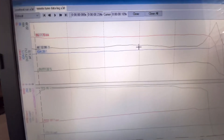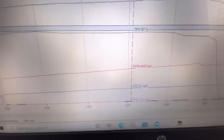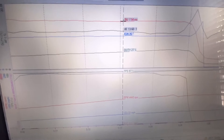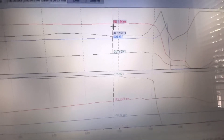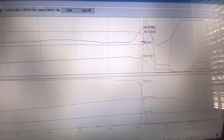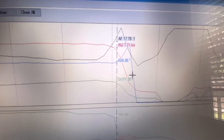We can see right here we're doing 51 miles an hour, TPS is at 97 — almost full throttle. Coming over on the graph, you can see our injectors right there at 7.21 milliseconds.